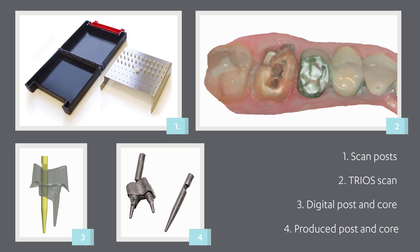You can do that using the integrated system of scan posts that corresponds to the drill used. Scan posts should be autoclaved to avoid cross-contamination.